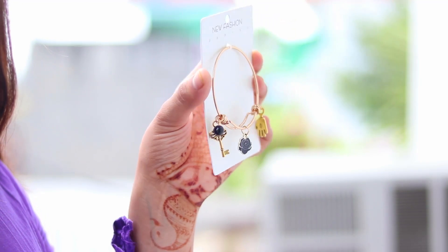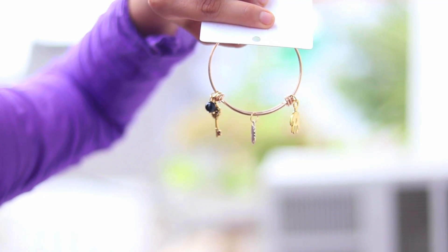Coming on to the next product — basically a charm bracelet which is very good quality. It has these beautiful charms with a key, rose, and hand. This is a very dainty golden color bracelet and you can just wear it with your simple tops and your watch as well.